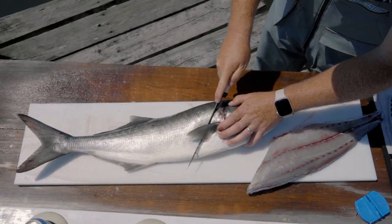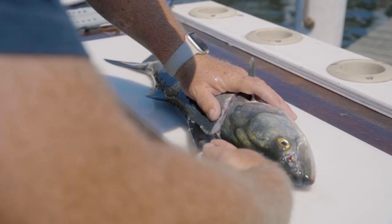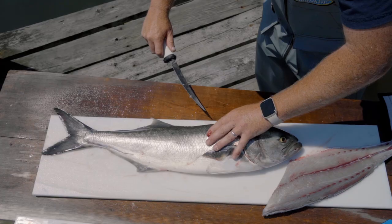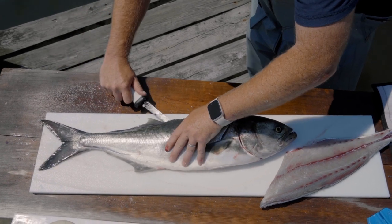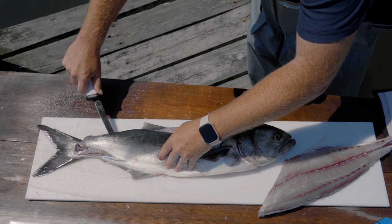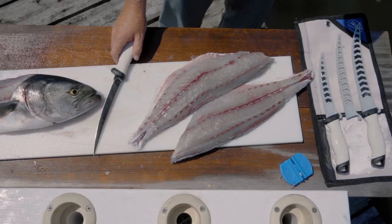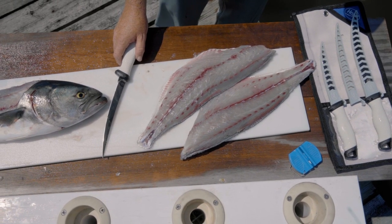Here is fillet number one. I'm going to flip the fish and repeat the steps — it's a little more awkward on side number two. I'll just follow the same steps, work down the back, and cut through the belly. And there you have it: a fully clean bluefish.